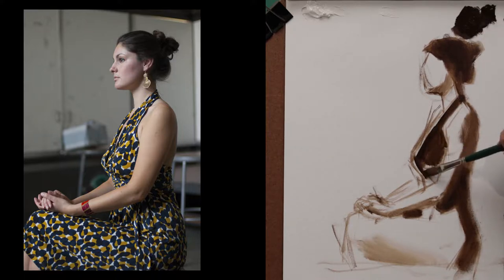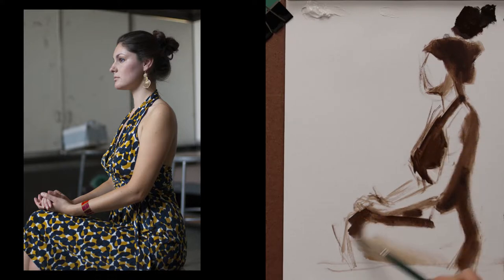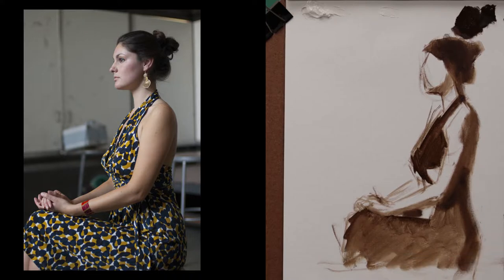I'm squinting down to see these shapes more accurately, because it's important to be able to get the accuracy of these shapes and proportions, especially when you're doing a figure.